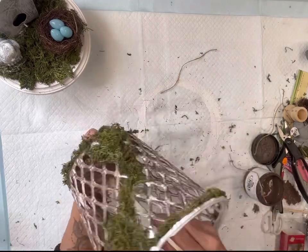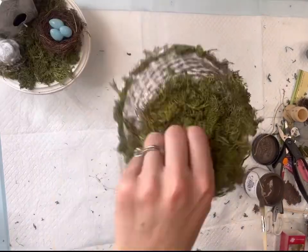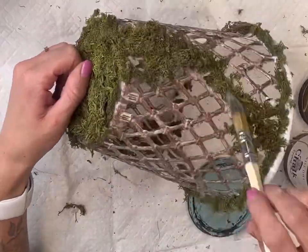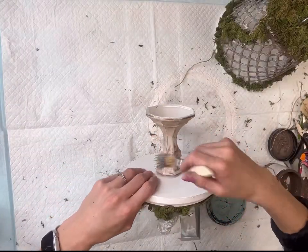I'm also going to do the inside — again, this is just a light coverage. I'm then going to take some Wise Owl Higgins Lake and go on top of the brown, creating almost like a rusty effect.